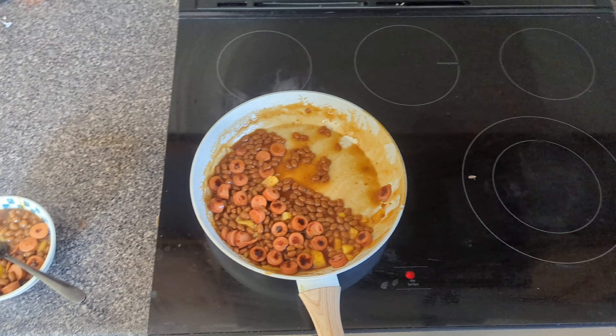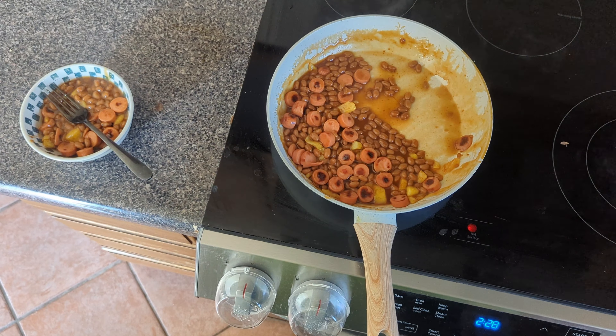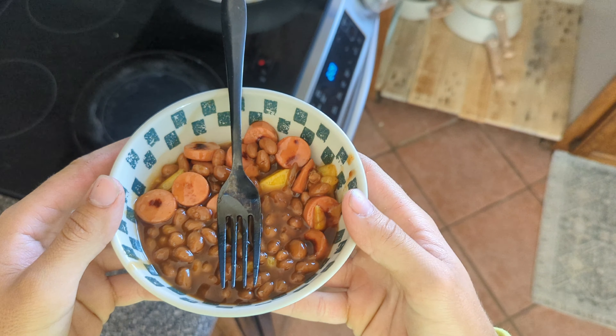Now you just keep that on the stove for the next couple of days, you're going to keep it running. All of a sudden, little stages like that. Look at that boy right there.